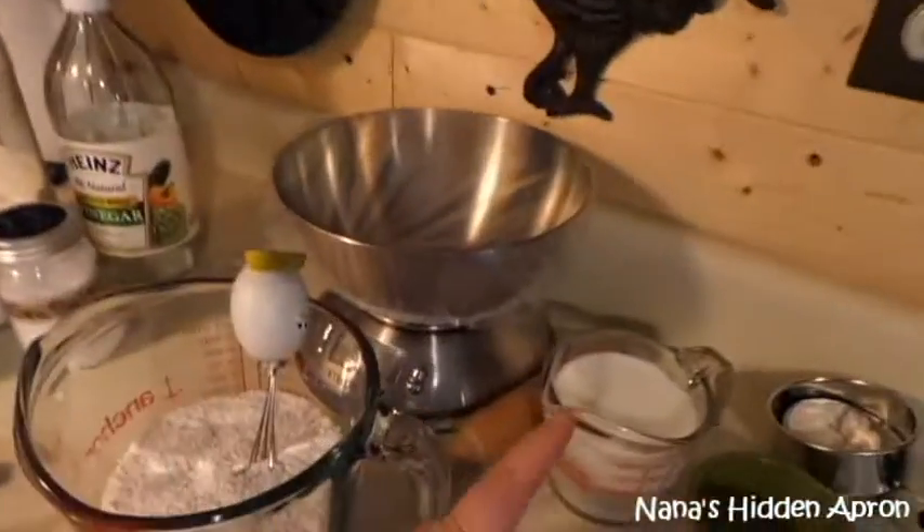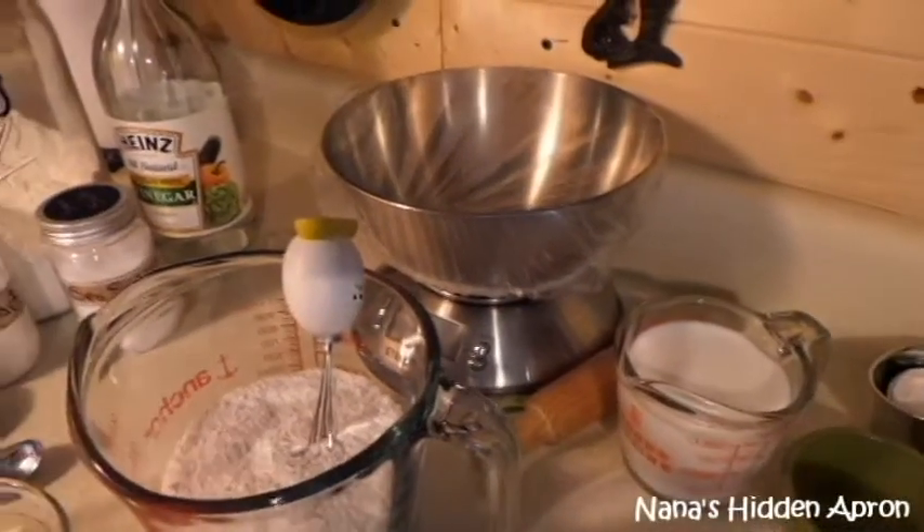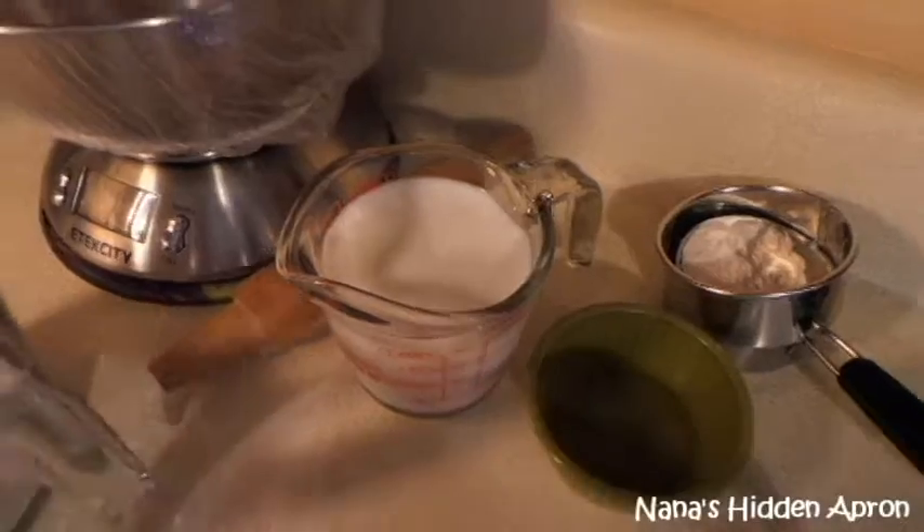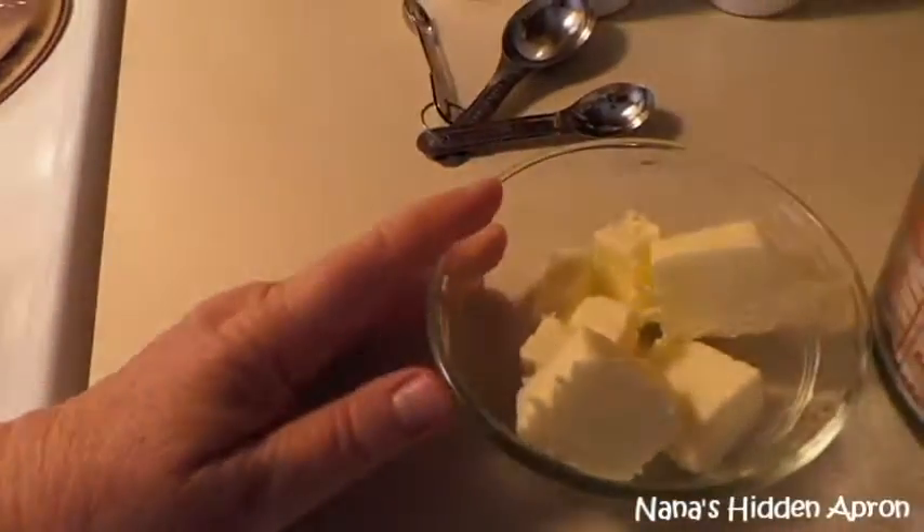The reason for the vinegar is that we don't drink buttermilk here, but this is a buttermilk-type biscuit. In order to get the buttermilk if you don't have any on hand, what you do is take a cup of milk and add a teaspoon of vinegar. It curdles the milk, which gives it the buttermilk effect. I've also got five tablespoons of cold butter that we're going to cut in.